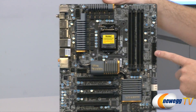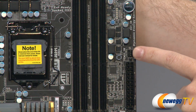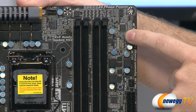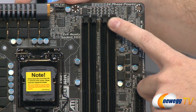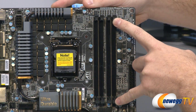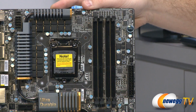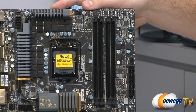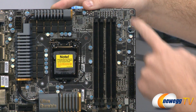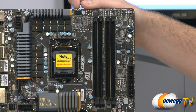Moving up the right side, we have the 24-pin power connector for motherboard power, and above that another fan header. Above that is a surface-mounted power switch — very handy if you're doing an external build. Next to that are four DDR3 slots for 1.5V DDR3 DIMMs, supporting up to 32 GB of non-ECC system memory and overclocked memory speeds up to 2133 MHz. You'll need 8 GB non-ECC modules to reach 32 GB, which are somewhat hard to find currently.